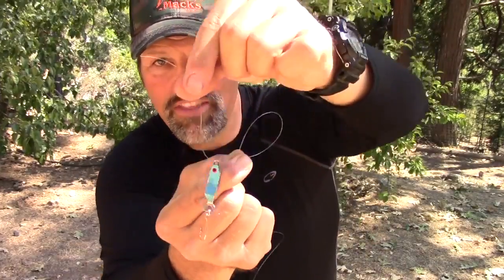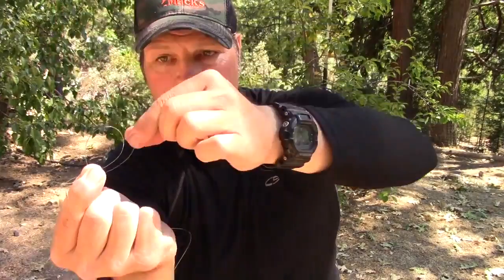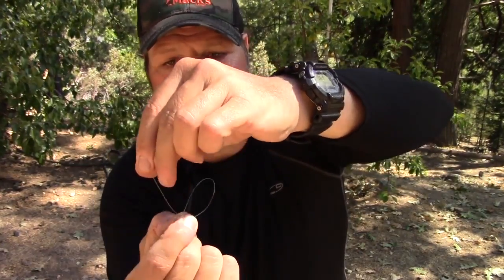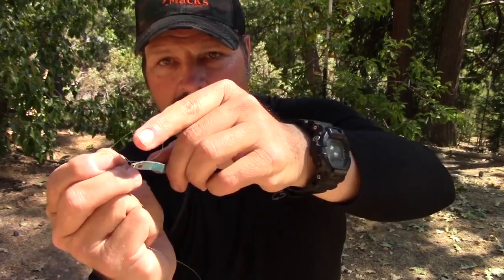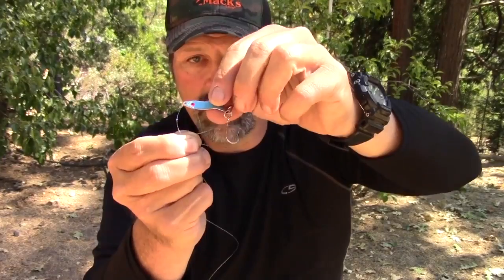Let me thread this humdinger on here. There we go — the humdinger is on that piece of line. Now I'm going to take this line around the other loop and pull it down between the loop where the humdinger is now situated and this first loop we tied. Then I'm going to take the humdinger — or the hook or whatever it is — and drop it through that first loop we formed, and now I'm just going to pull this whole thing down.